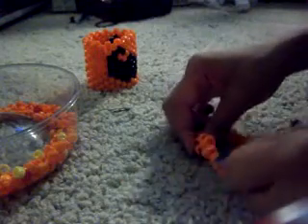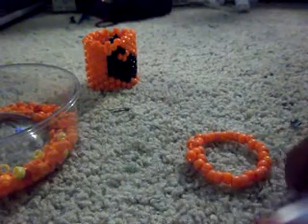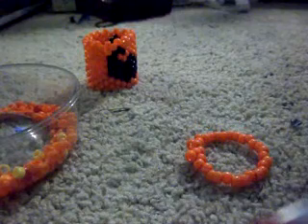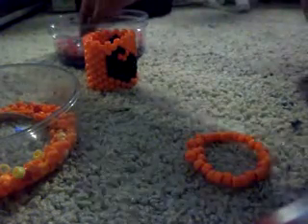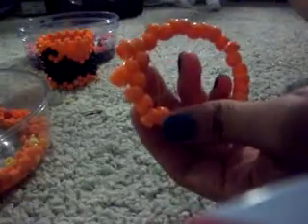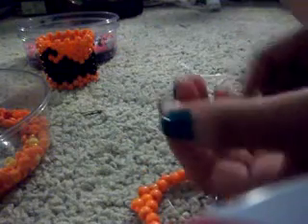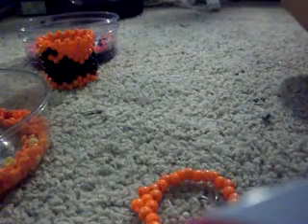Once you've added two oranges, you're now going to go with your mustache color. For me it's going to be white.